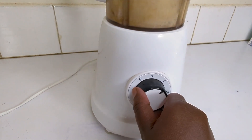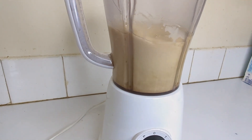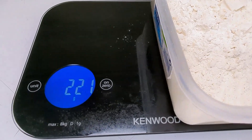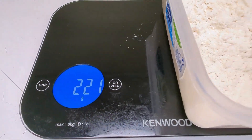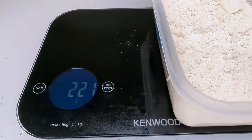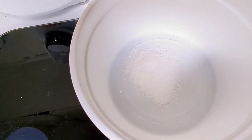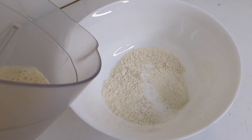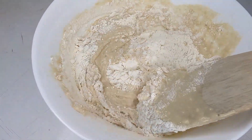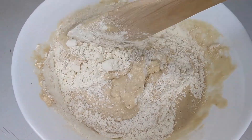I then measure 65 grams of cooking oil and pour that into the blender, then blend all the ingredients together. Once I'm done blending, I measure one and three-quarter cups of flour, which is equivalent to 220–221 grams. I then measure one teaspoon of baking soda, equivalent to six grams. Then we mix the wet ingredients and the dry ingredients together.